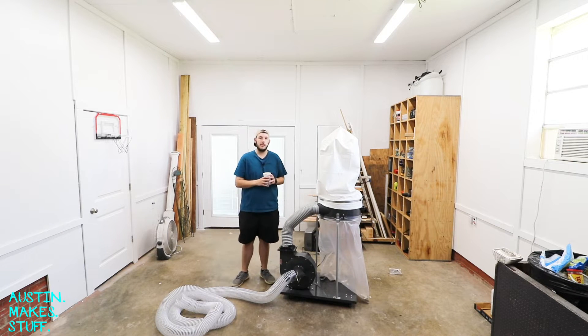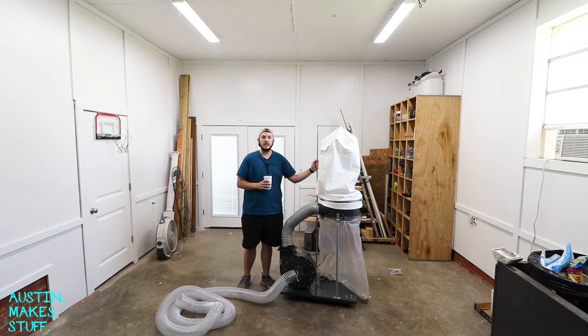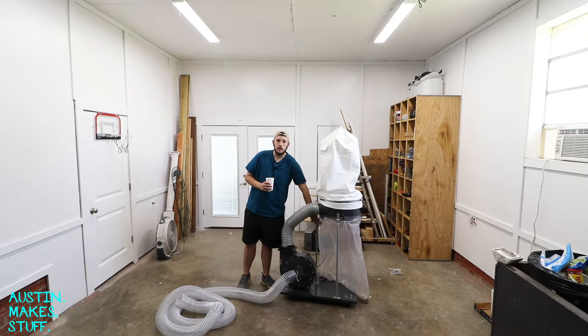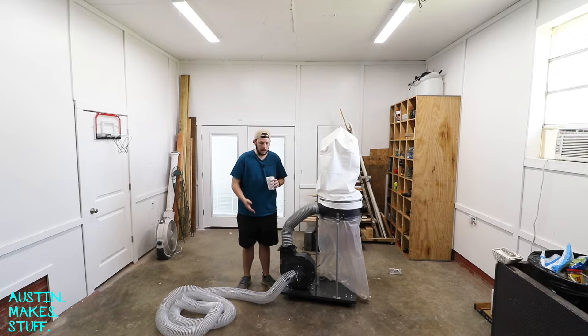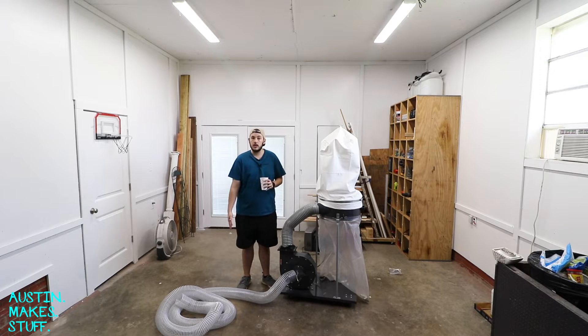This is the Harbor Freight dust collector. It is currently a single-stage dust collector, meaning it basically sucks dust in and blows air out through the filter bag and into this bag down here that collects the dust. There's only one stage it goes through in this process. To turn it into a two-stage, there's gonna have to be something in-line between where the chips come in and the blower motor that separates the chips.